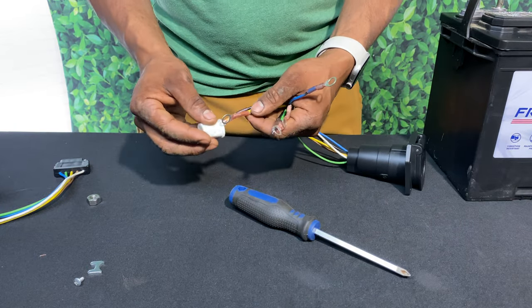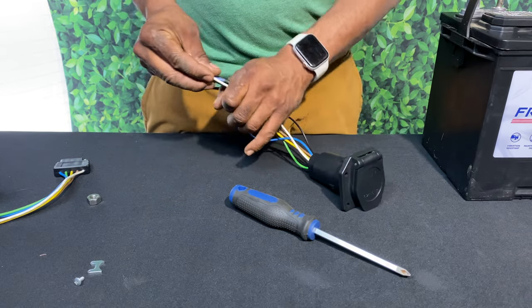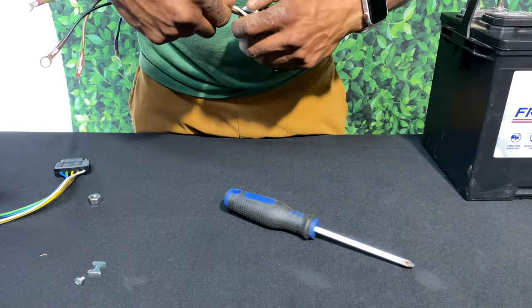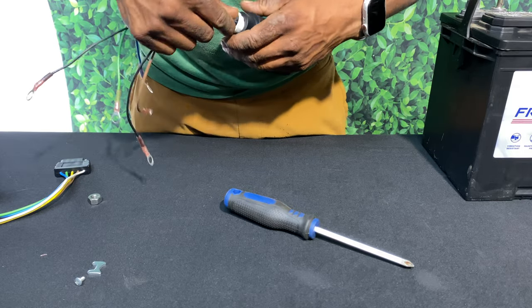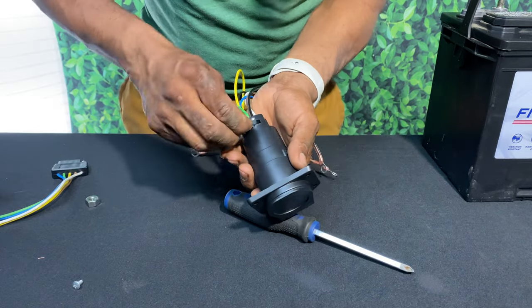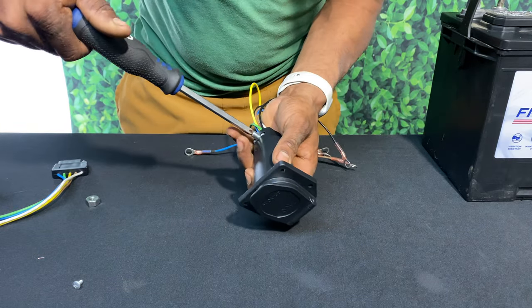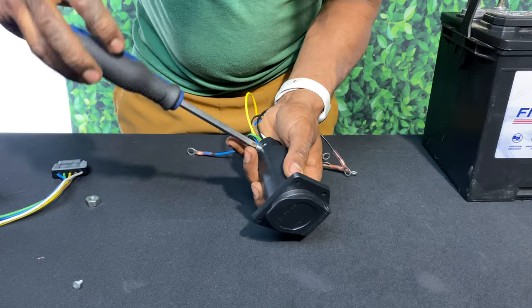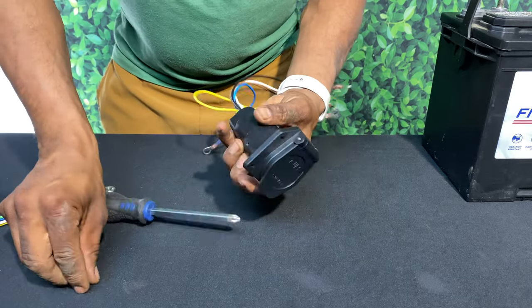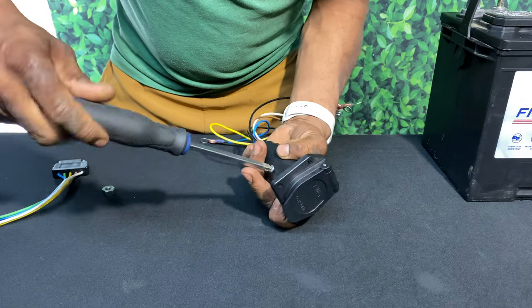We'll go ahead and grab our rubber sleeve and feed our wires in one at a time. This sleeve acts as a protective barrier between the wires and the lock screw gate. Here I'm grabbing the gate and the lock screw — I want to tighten this down securely but I don't want to tighten it down so much that it crushes the wires. Next I'll grab the screws that hold the terminal connector securely to the housing.